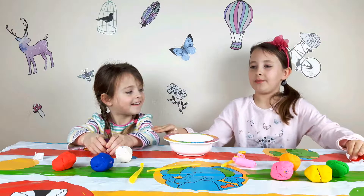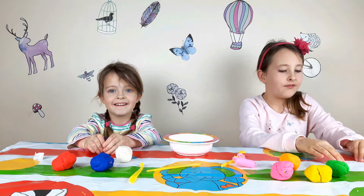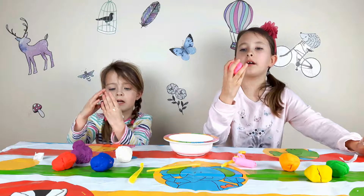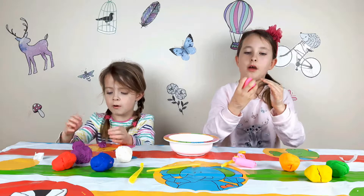Let's make it - Emily will make her worm and I'll make my face. So I'm going to do my circle with a pink... pink potato.